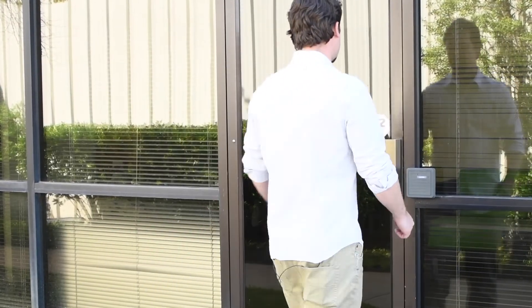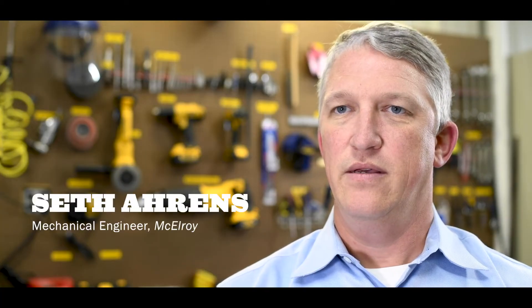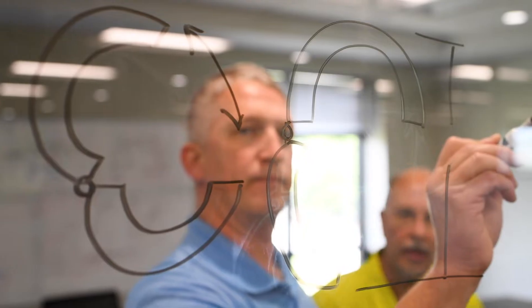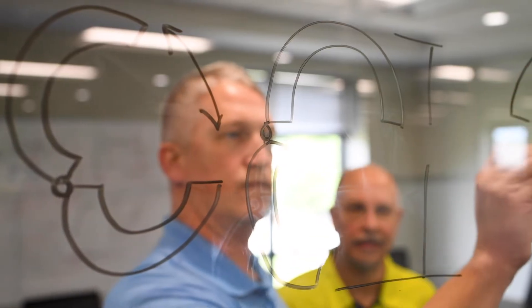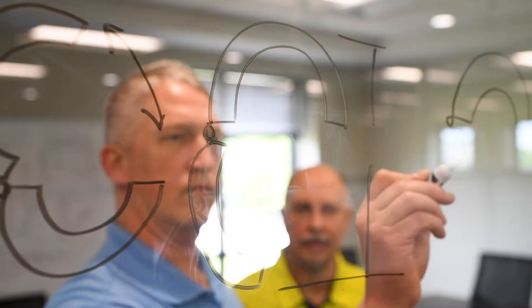So how did McElroy come up with the idea for the Talon? For the answer, let's go to the engineers that made it all possible. We were starting from scratch — we really had the ability to rethink the process. It all started with a question: what keeps us from putting the machine over the pipe, and can the machine load the pipe by itself?